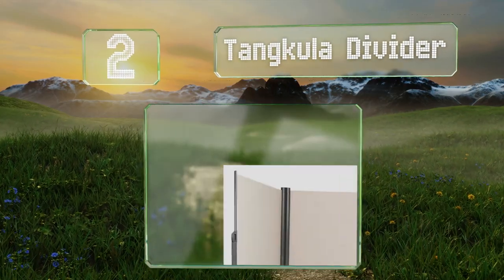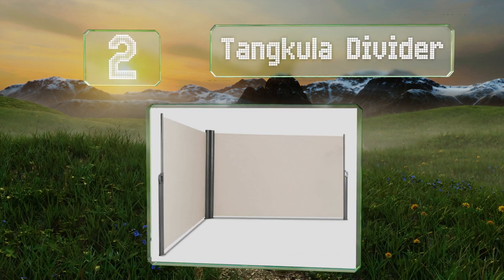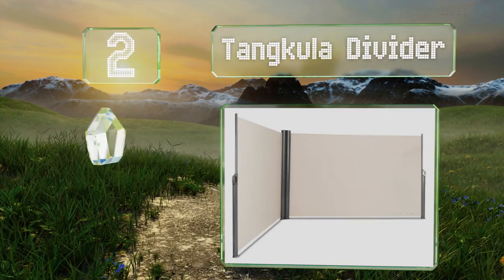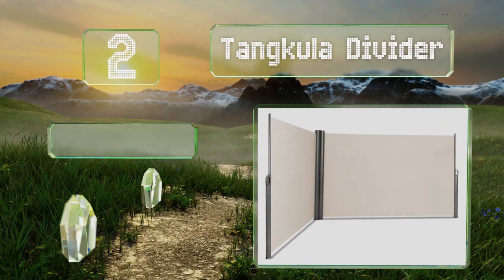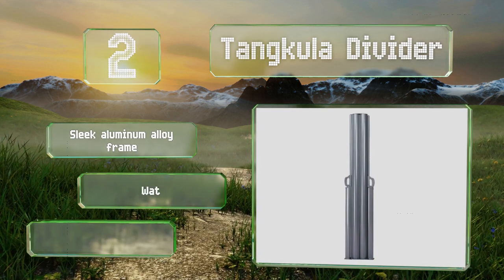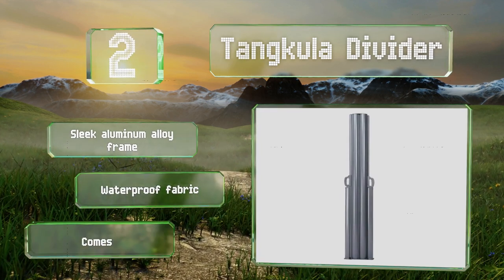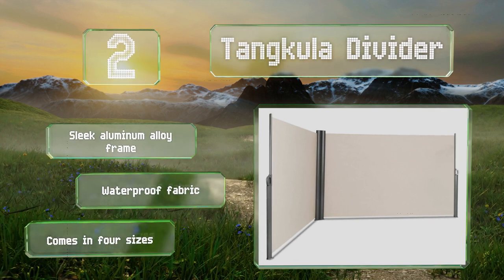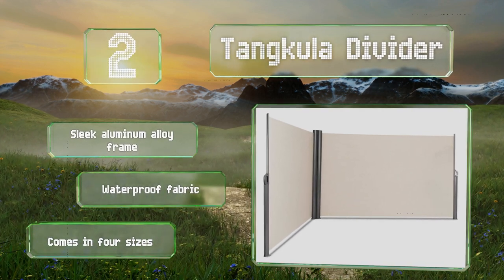At number two, use the handles on the Tang Cooler Divider to pull its panels in and out of its housing as you require — up to 20 feet when fully extended. Its spring mechanism works smoothly and there's an automatic rollback function for retracting the shades. It's equipped with a sleek aluminum alloy frame and a waterproof fabric, and comes in four sizes.